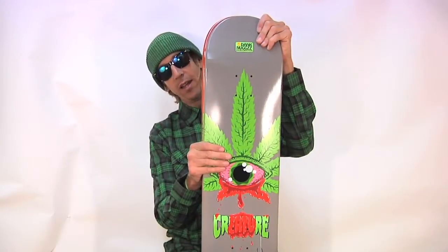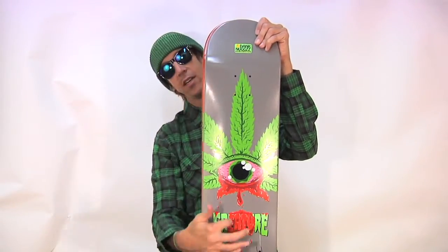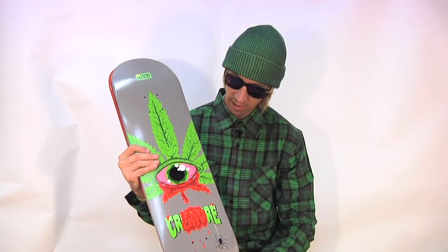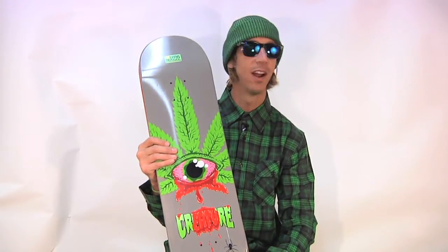What else do I need to tell you about this deck? You probably want to know the dimensions — it is 8.375 inches wide and 32 inches long. It's a killer shape. It's what Taylor rides. Taylor rips, in case you didn't realize it. He rips so hard it'll make your eyes bleed.